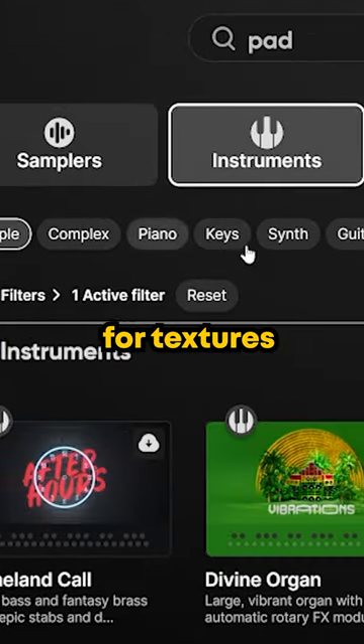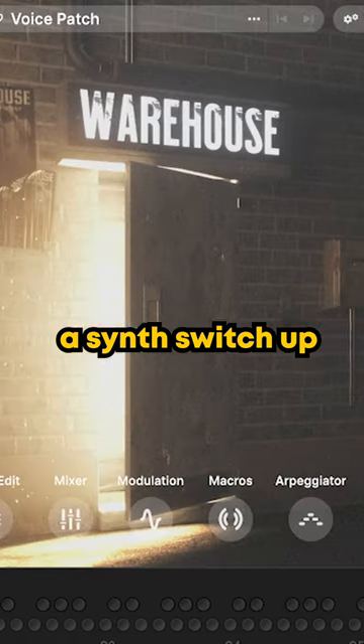As well as using Arcade for textures, I used one of their instruments to create a synth switch-up alongside another pad.